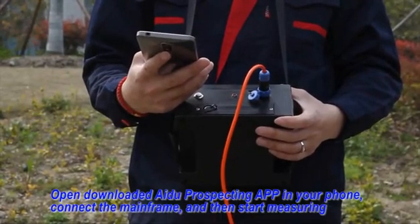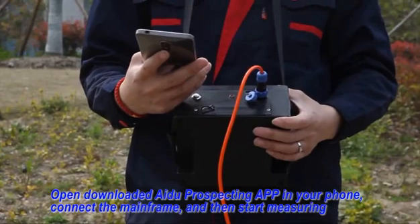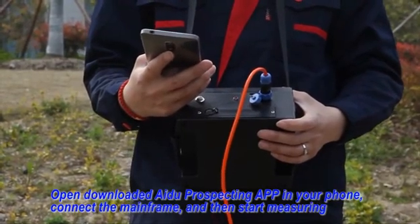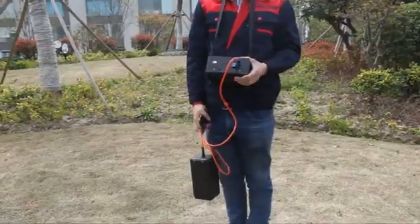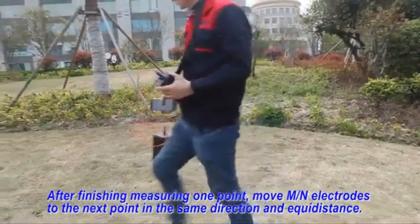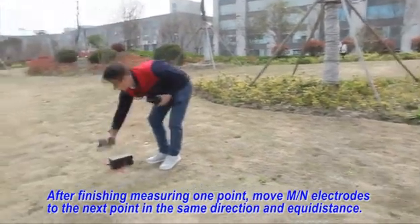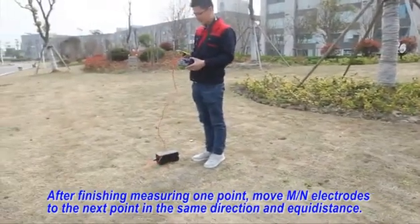Open the downloaded I.DO prospecting app on your mobile phone. Connect the mainframe and then start measuring. Fourth: After finishing measuring one point, move MN electrodes to the next point in the same direction and accurate distance.